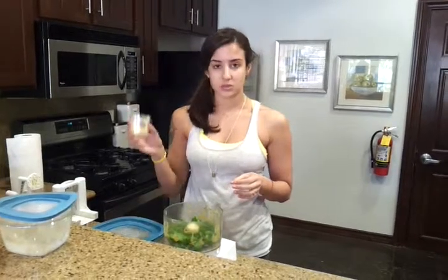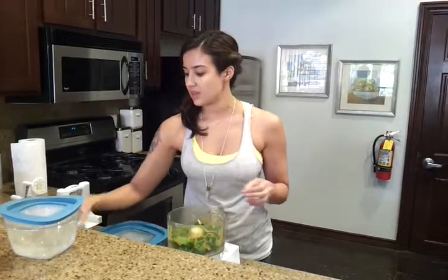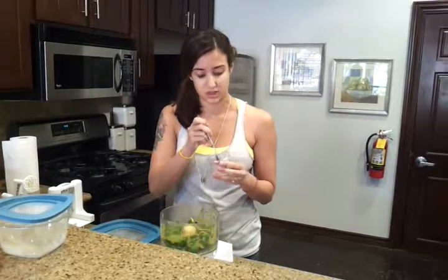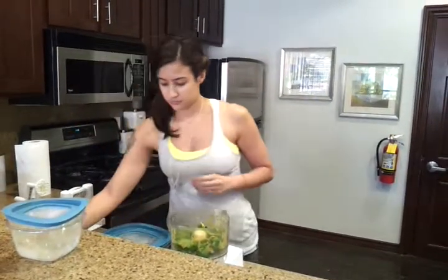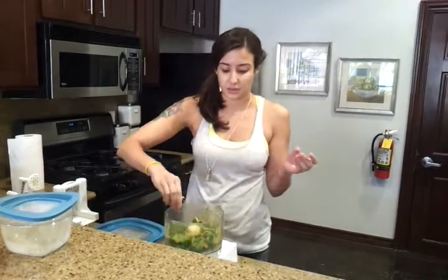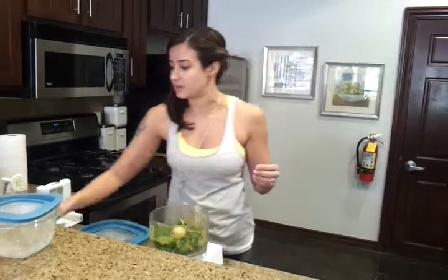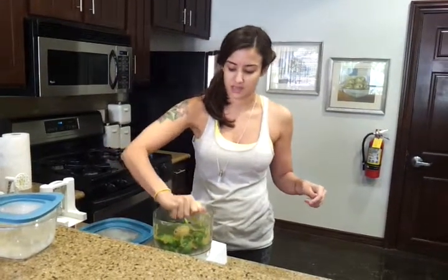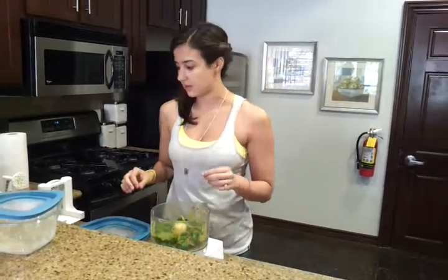We have two tablespoons of nutritional yeast — I love that stuff. And then half a clove of garlic. Raw garlic is really, really strong, so it's always better to just add a little bit. Then lemon to taste. I like a lot of lemon, so I've got here a quarter of a lemon — I'm probably going to do another quarter after this, so half a lemon total. Just squeeze that in there, and make sure you de-seed the lemon before squeezing so you don't get seeds inside.